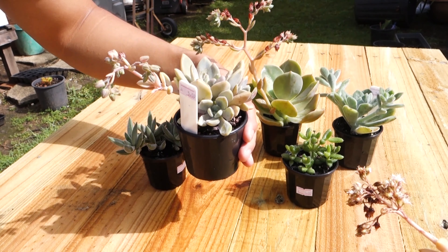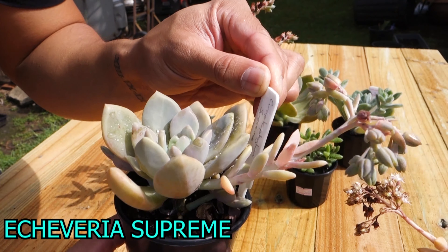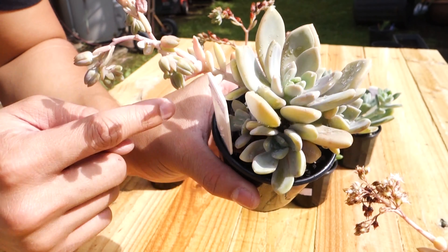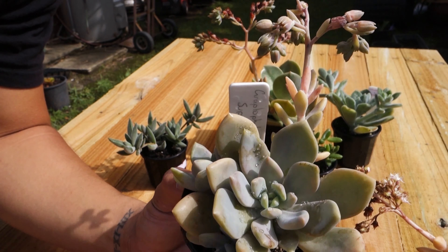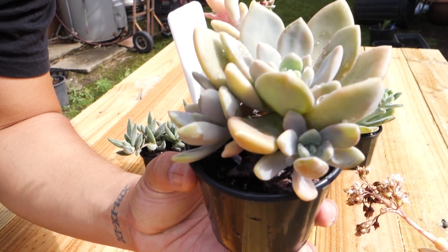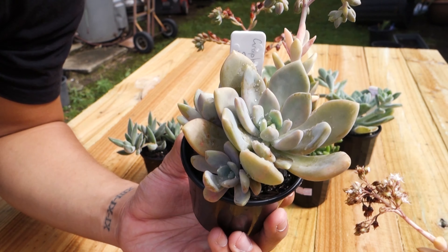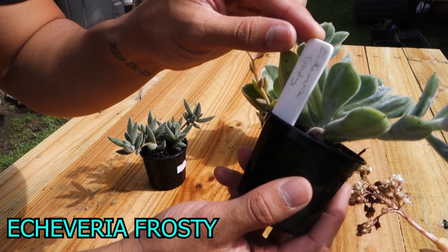This one is another echeveria — I can't pronounce it but it says 'supreme.' Again, I looked for babies: this one has one pup, two, three, and a flower spike. Hopefully I can harvest the seeds once they dry up. It's absolutely beautiful — pinky white on the tip and I just love the silver coat on the outside. That's number four.